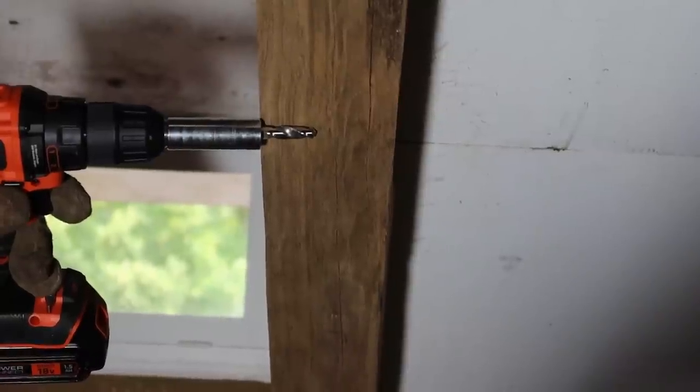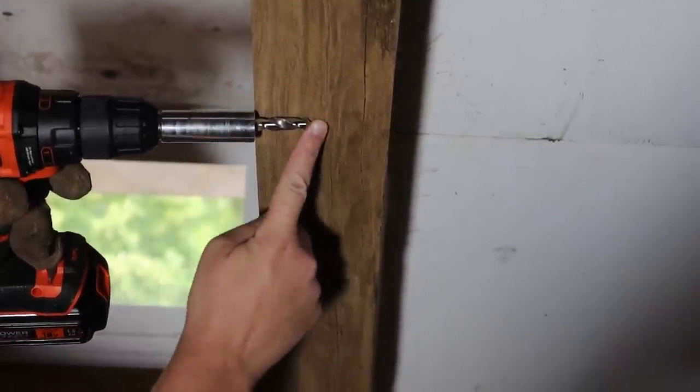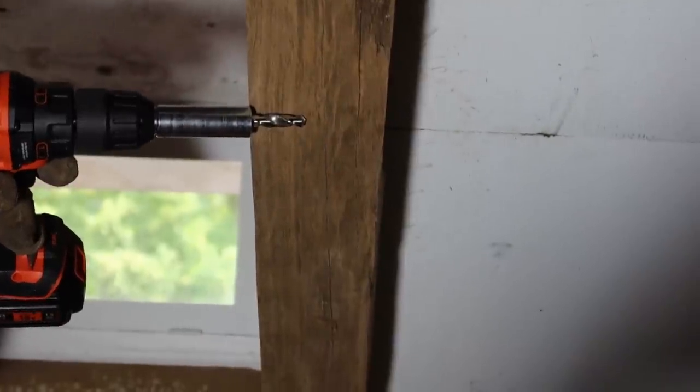The reason for the spacer is you don't want to drill all the way through the beam — you want to drill halfway. So you can see, just from holding this up against the beam with the spacer here, it takes us to pretty much the halfway point.